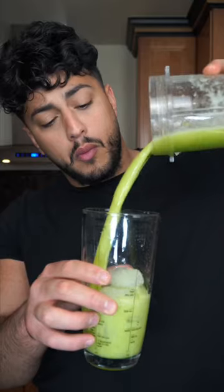This mixture is still pretty concentrated, so I kind of want the ice to water it down a bit. I actually live for this drink.